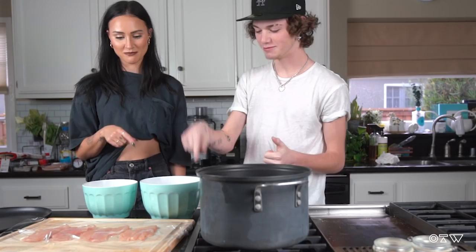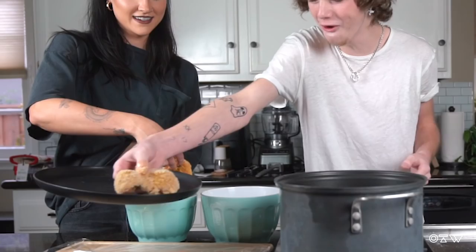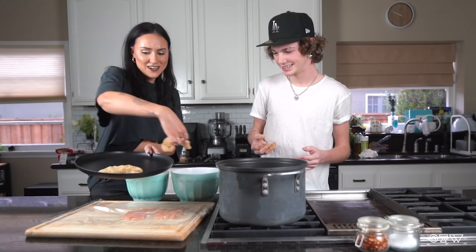Okay, we're ready? Awesome. So what do we do first? Is it like egg, then bread? Egg, then bread, and then you're back in the egg, back in the bread. That should be good. This is honestly therapeutic. Don't you just love when things work out the way they're supposed to?